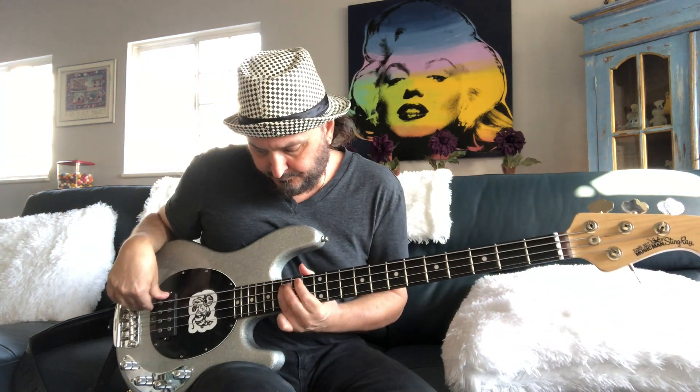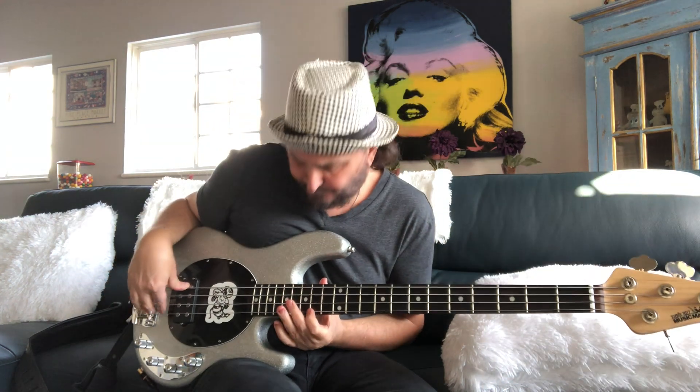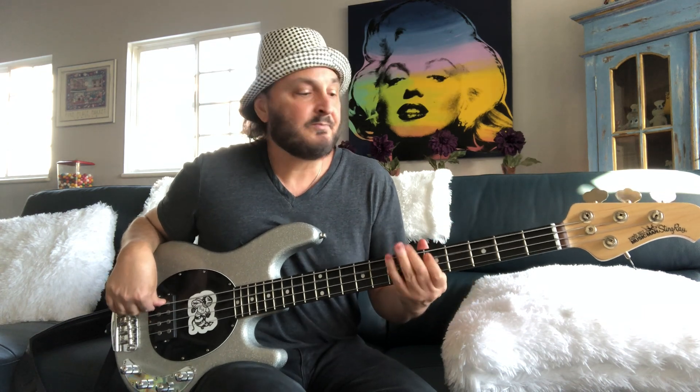Again. One more. Cool part right here. Bring it down. Big riff.